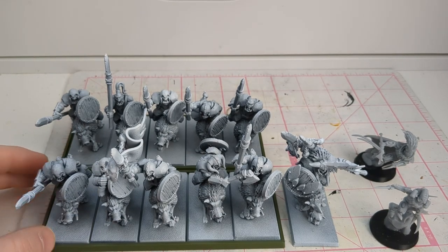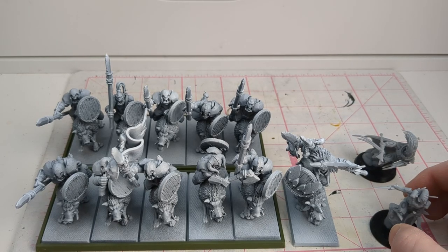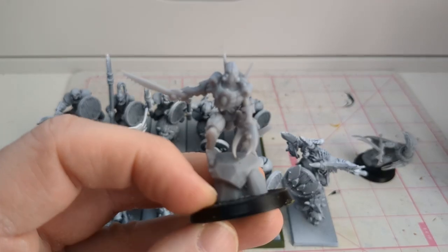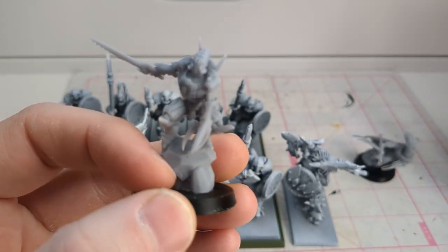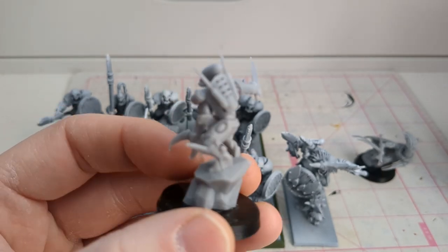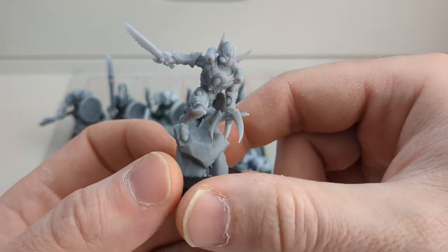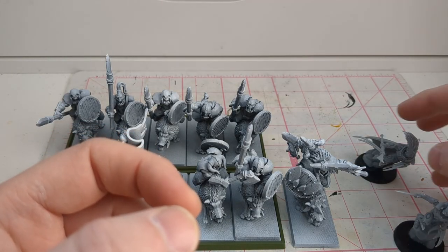That will bring me to 1250 points, and then we'll have all that painted and ready for some more battle reports. We're going to be doing something special in some upcoming battle reports. I have a couple of minis here from Edge Miniatures, and we sell these in our shop. So if you like the look of these, check out our shop at etsy.com/shop/BattleBond Miniatures — there will be a link in the description.